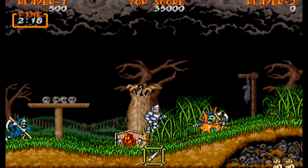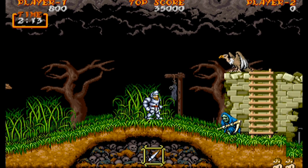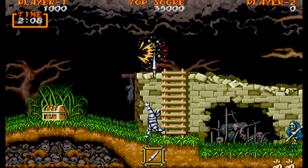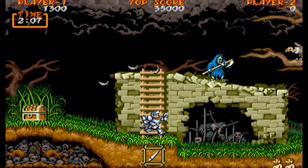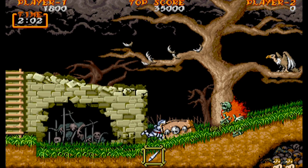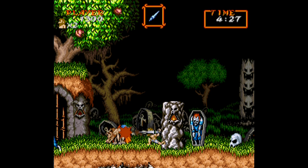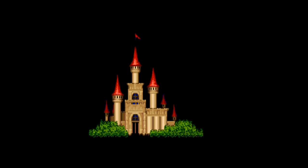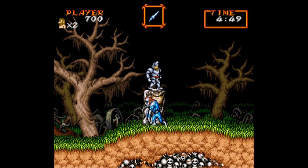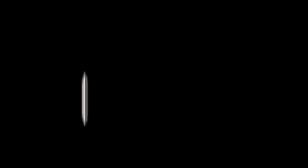Ghouls and Ghosts is a very fun Capcom game, and both the arcade version and the Super Nintendo version are available on this console. However, neither works well. The arcade version doesn't time properly, and the big problem with the Super Nintendo version is whenever it uses Mode 7 graphics — that image scaling effect — the frame rate totally drops, making it incredibly frustrating to play.